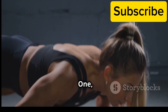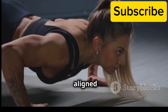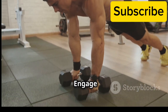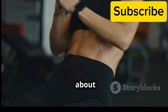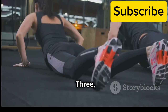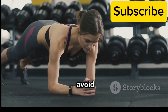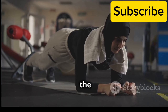Start in a push-up position with your forearms on the ground, elbows aligned below your shoulders and body forming a straight line from head to heels. Engage your core by pulling your belly button towards your spine — imagine someone is about to poke you in the stomach and you're bracing yourself. Hold this position for 30 seconds, breathing deeply throughout. Remember to keep your back flat and avoid any sagging or arching. As you get stronger, you can gradually increase the hold time.